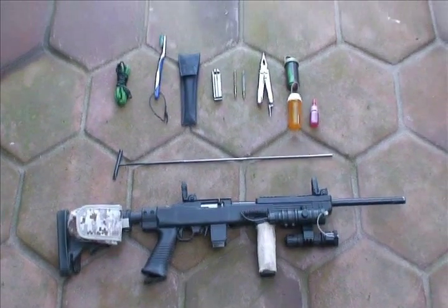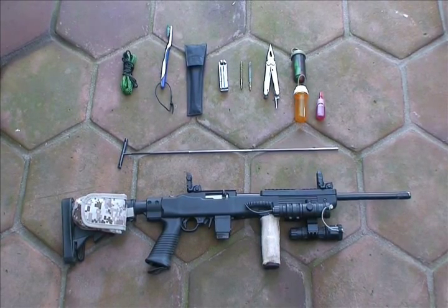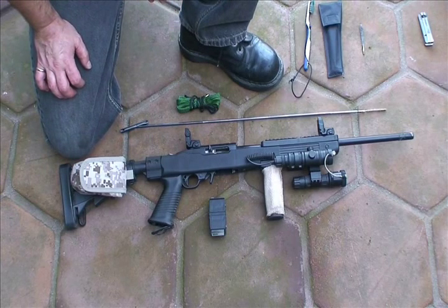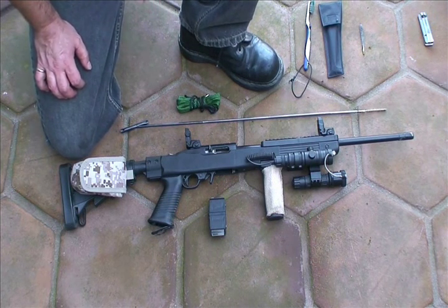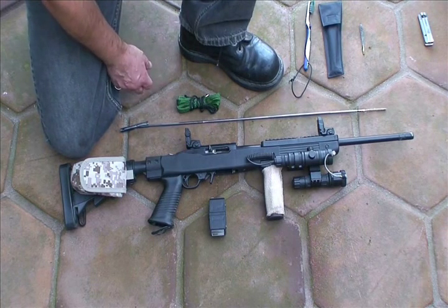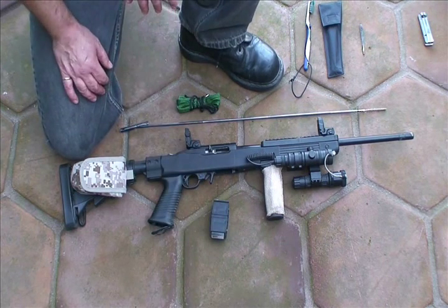Now all the good stuff — how to clean your 10-22 in the field. I've already fired about 200 rounds of Federal Bulk Pack 36 grain copper plated hollow points out of the rifle. It's not dirty dirty, but it's a little dirty. So I'm going to cover the pros and cons of the bore snake versus the rod. All right, so the weapon is cleared, magazine out, bolt locked back to the rear.